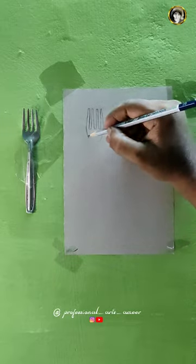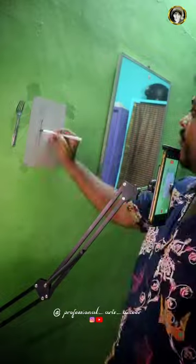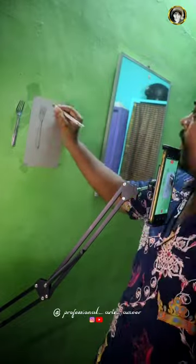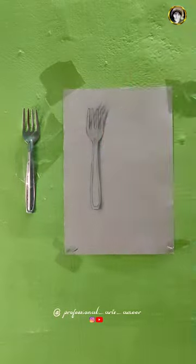Hey guys, welcome back to my channel. Now I am going to draw this spoon. I am also going to draw this spoon. But on our YouTube channel, I am going to try creativity. That's why I am going to draw this spoon.